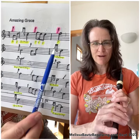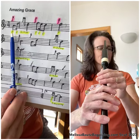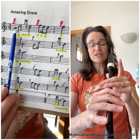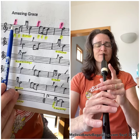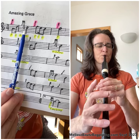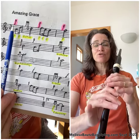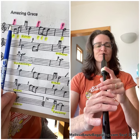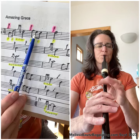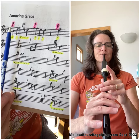Now we have gotten to the end of bar one of Amazing Grace. Let's put it all together. We're going to start at the beginning of the music with our fingers in the low A position, sound check for low A, G grace note finger up in the air, and go nice and slow.